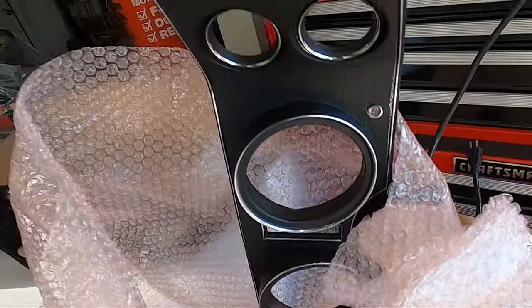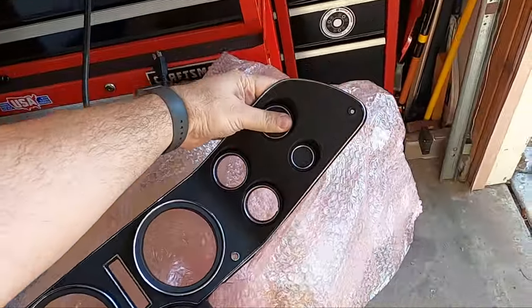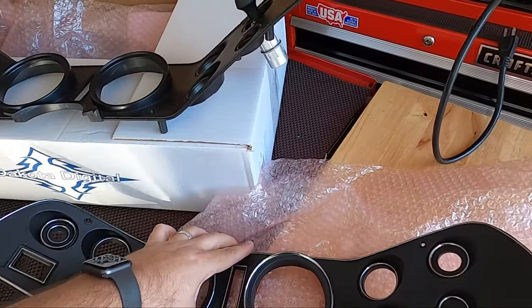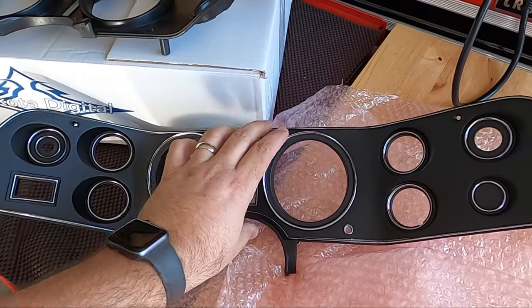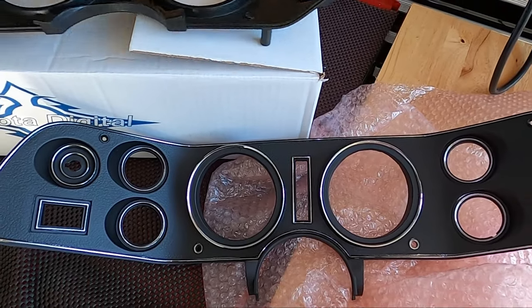When we get this open — and you guys can yell at me if I'm being petty about this — this replacement bezel was $195 plus shipping. And if you look at it at first glance, it looks just like the factory one.